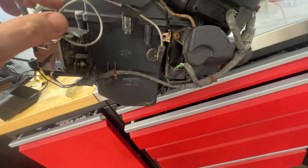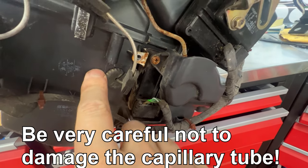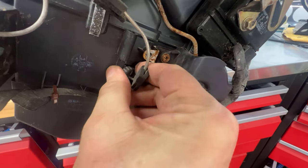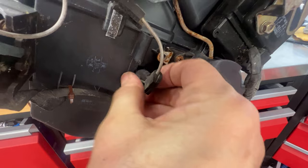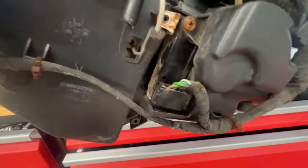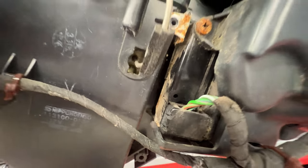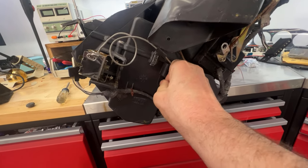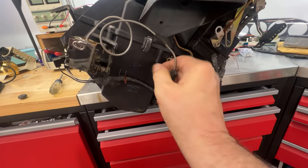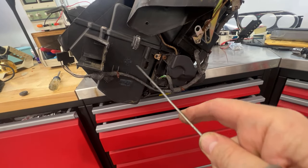Now this capillary tube goes down into the evaporator. This little guy right here is just a grommet — it's rubber and it is slotted so you can just pick it out, find the slot, and pull it off. Set that to the side and then you can see how the capillary tube slides into a hole in the evaporator. I had to pull on it pretty hard to start with, but after I got it loose it just pulls out all the way.